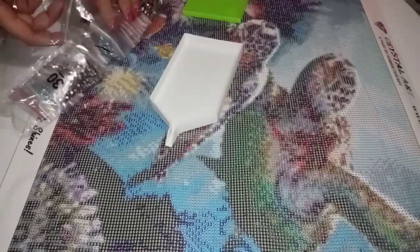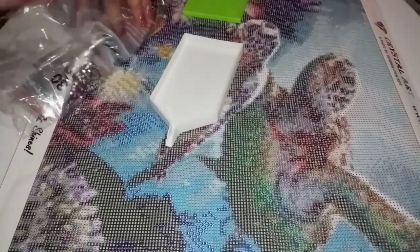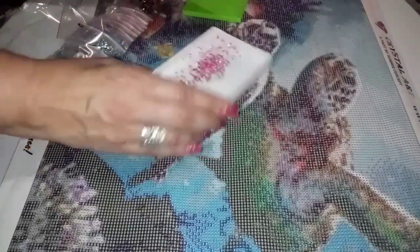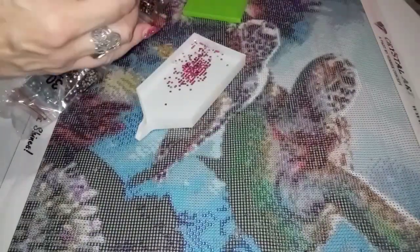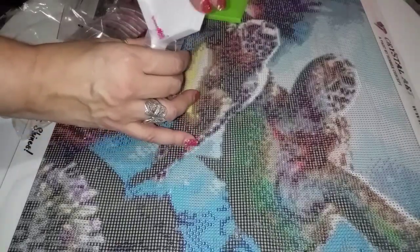Let's see what other pretty color I can get out of here. Look at this pretty pink. Beautiful. Amy has great customer service. She has great images. She has great packaging. Great everything.